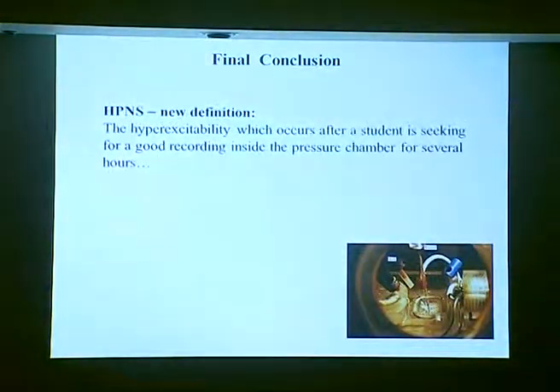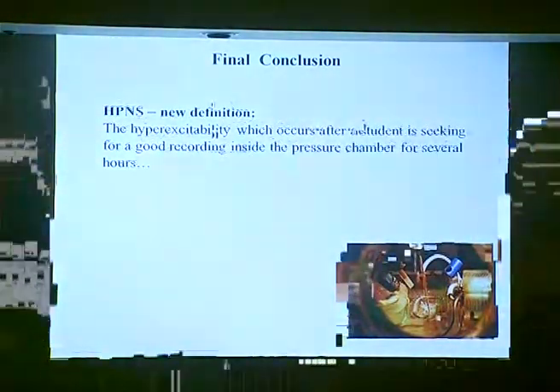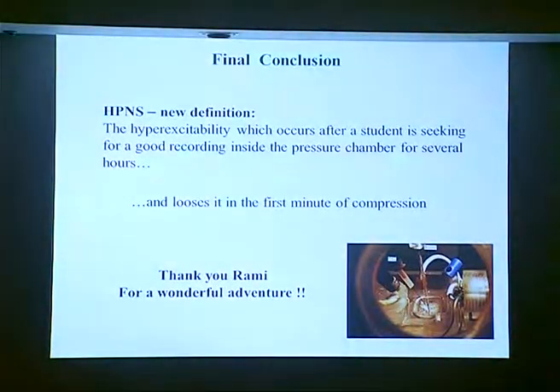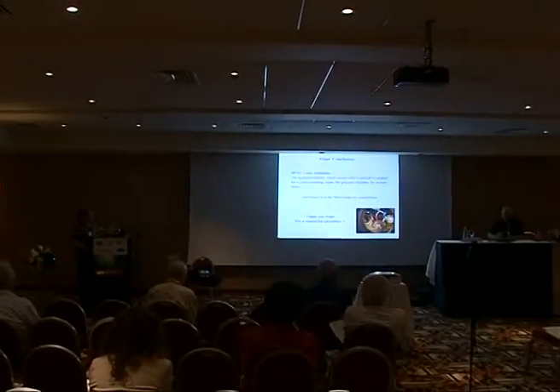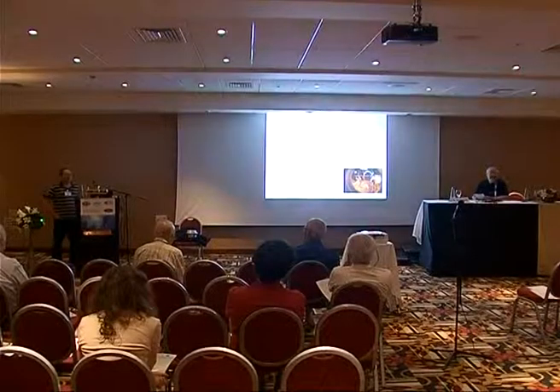As a final conclusion, I want to mention my own definition of HPNS: the hyper-excitability which occurs after a student has been seeking a good recording inside the pressure chamber for several hours and loses it in the first minutes of compression. Only people who work in the pressure chamber know how difficult these experiments are. I want to thank Rami for a wonderful adventure and for being a great mentor. Thank you very much.